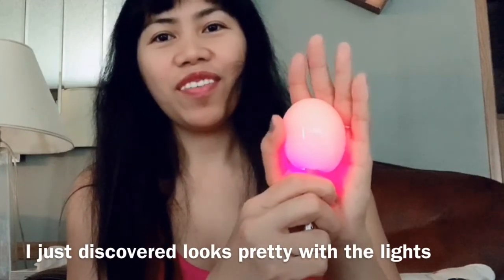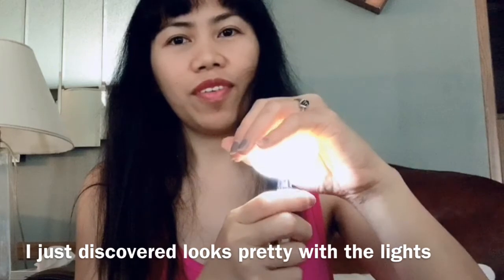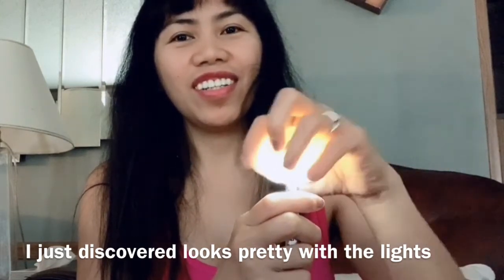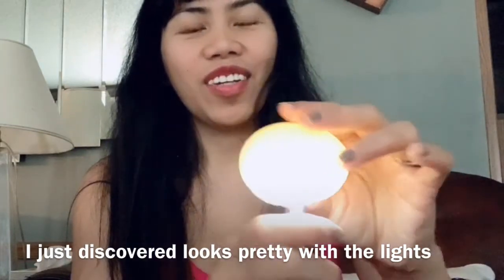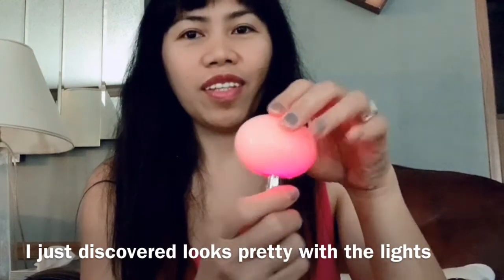Oh guys, look at our experiment. Wow, it's glowing! That's the egg. Hello guys, we're just done with our experiment for the rubber egg. It's a bit watery and leaking — maybe because of the vinegar. There are bubbles inside. Amazing!